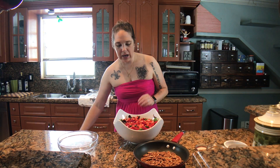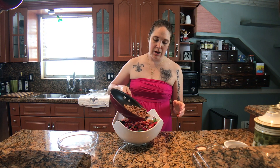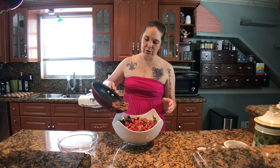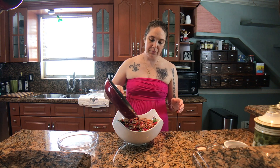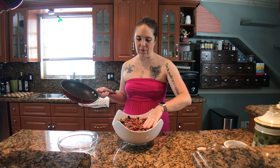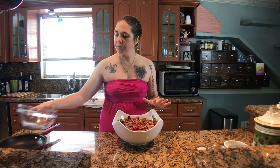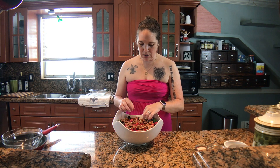To the top of my berries, I'm going to add my toasted pecans. You really want to be careful when you're toasting pecans because they can go quickly and burn because of all the fat — the beautiful, yummy nut fats — that they have. So you really want to make sure you keep an eye on them and don't let them get too done.